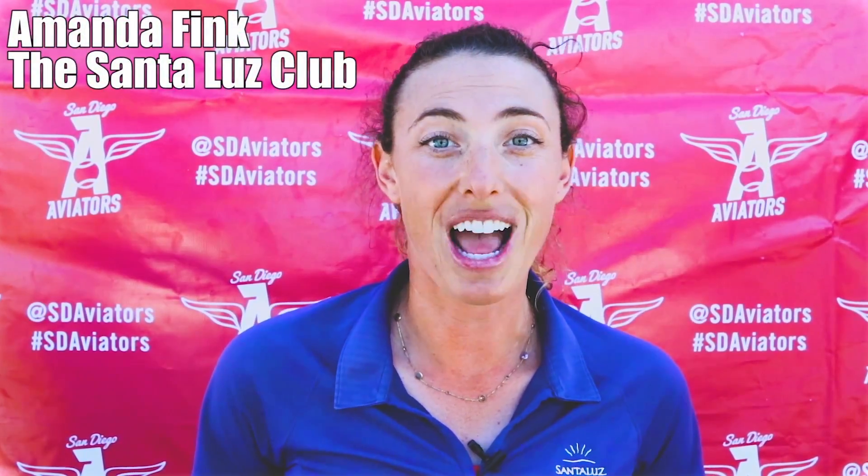Hey Aviators fans, my name is Amanda Fink, tennis teaching professional at the Santa Luz Club. Today I'm going to show you one of my favorite drills to work on forward and back movement called the four corners drill.